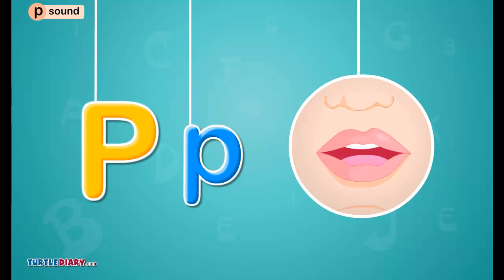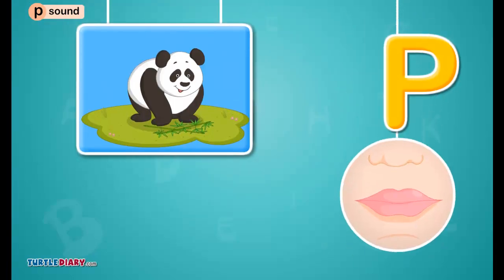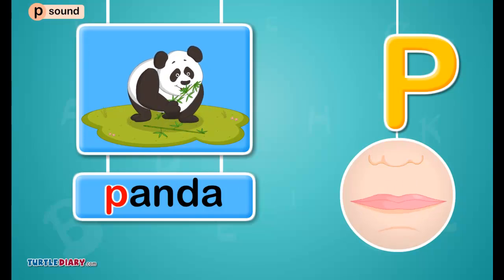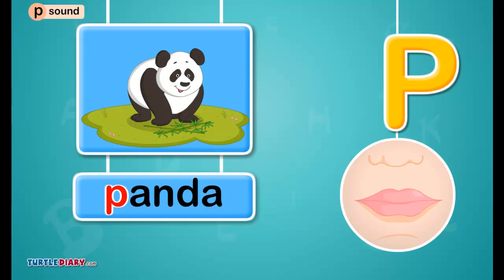The puh sound. Pee, panda, puh. Pee sounds puh, as in panda.